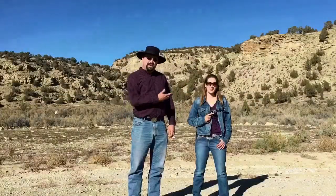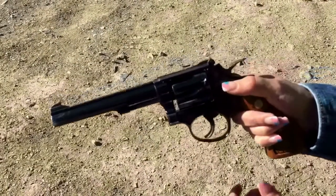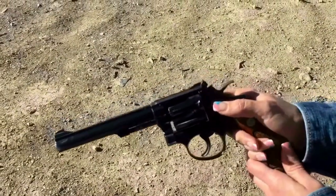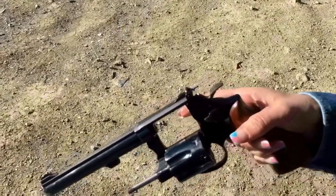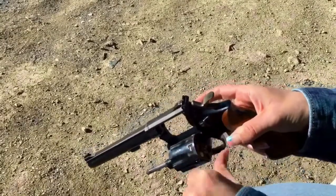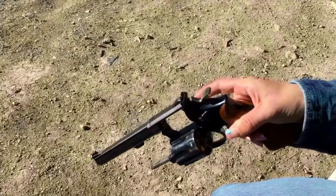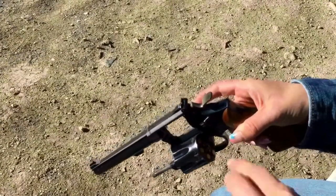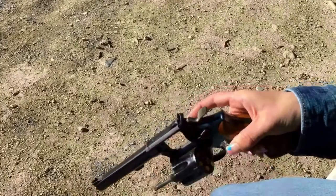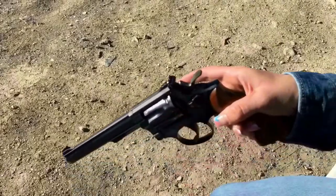Jessie, from the Hawken video, is going to demonstrate how to load and fire the Smith & Wesson Model 17-3. It loads like a typical double-action — it has a cylinder release to open the action, and it has an internal safety device similar to a transfer bar system, so it can load all six chambers safely. Then close it up and you're ready to fire.